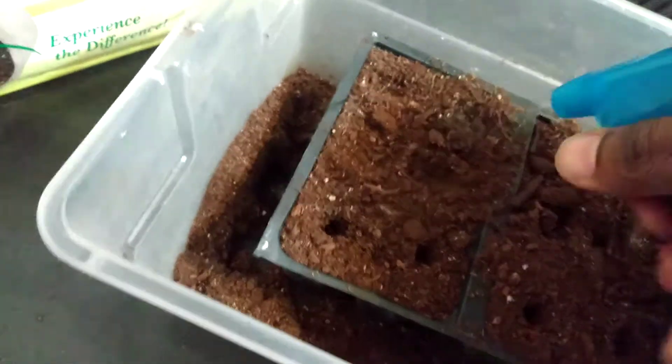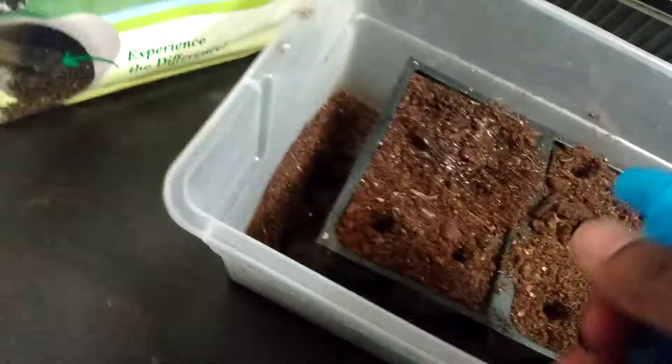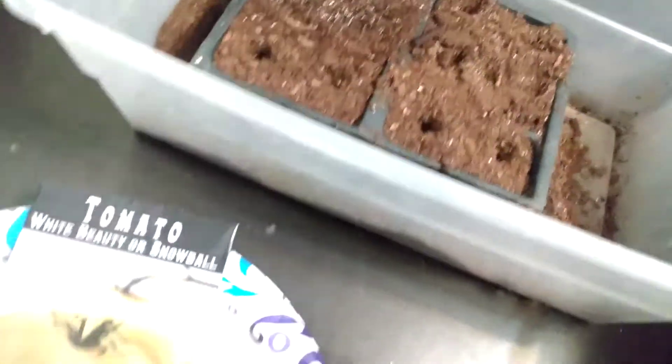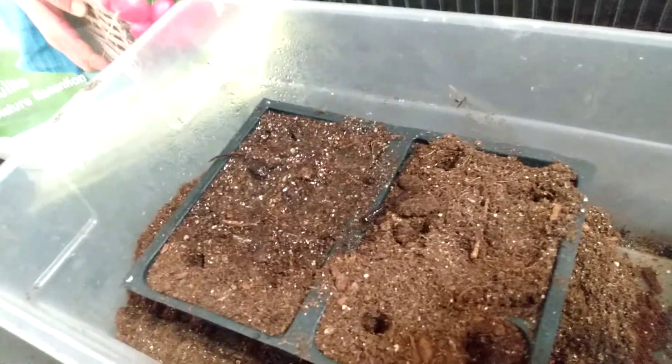When we're watering them, I'm using a spray bottle to make life easier for myself. You can do this however you choose, but I'm just getting these bad boys just moist along the top. Basically, I'm just wanting to get it nice and moist — I want to ensure that our seeds get the proper amount of moisture on them so that they can germinate.